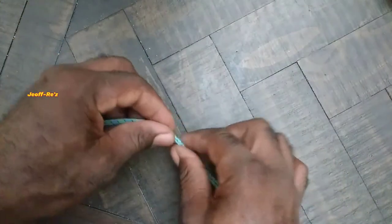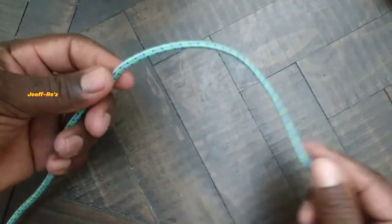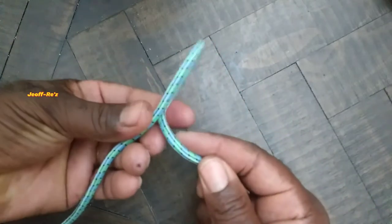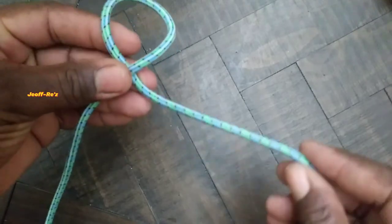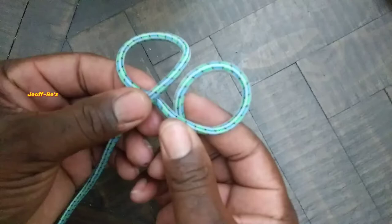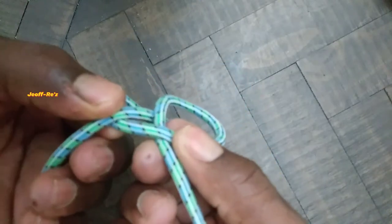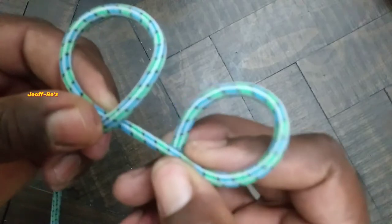Let us now look at how this nut is made. First up, you will want to get your cord, your rope or your line, and you will want to form a loop on the underside like this. Next, you will want to form another loop with your right hand. When you're done, the running end and the standing end should be on either side of the bar, looking something like this.